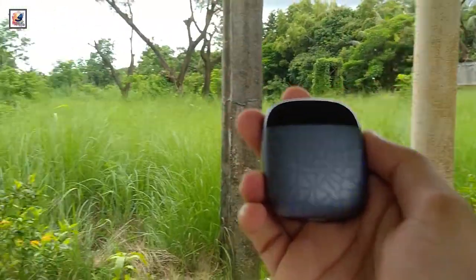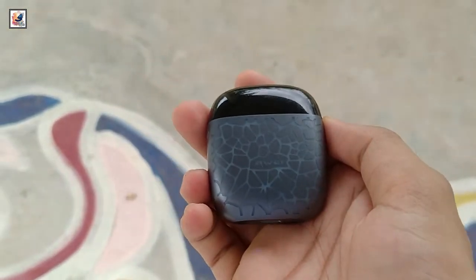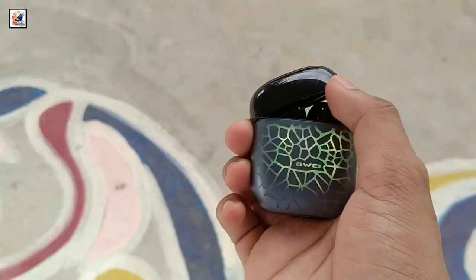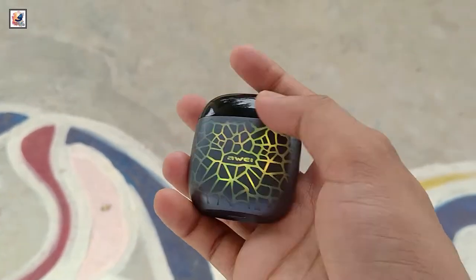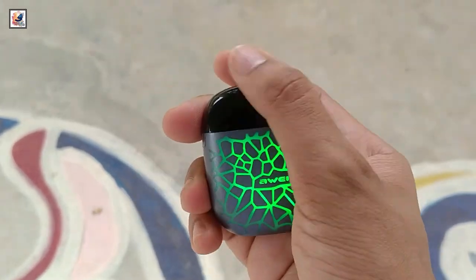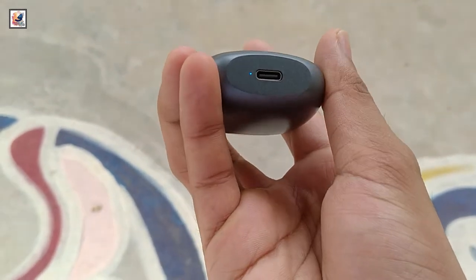Now let's talk about battery life. You can get 7 hours of talk time and 6 hours of music playback. It takes 1 hour for a full charge from 0 to 100%. These AirBuds also come with waterproofing at IPX6 rating.